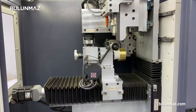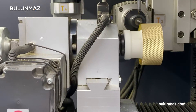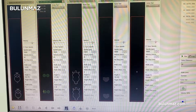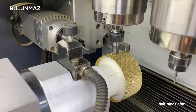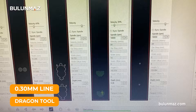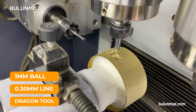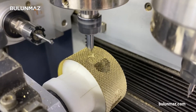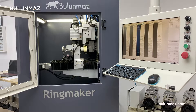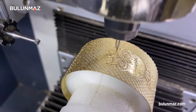Everything is ready — we can start our model. First, we start making a ring. We clean the surface with a double T4 CNC tool to obtain a flat surface. Then we use our dragon tool, 0.3 mm line, and 1 mm ball CNC tools for our model. As you can see, I am making a ring from a big blank bangle — it is very easy and practical to do this with the Ringmaker.